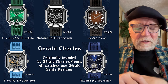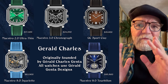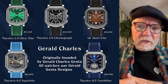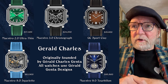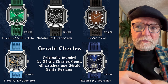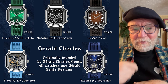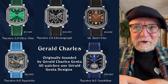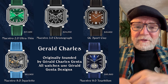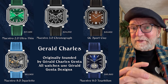Another unique aspect of them: they all have rubber straps. They have five basic models — the Maestro 2.0 Ultra Thin, the Maestro 3.0 Chronograph, and the CG Sport model, of which there are three: one called the Sport, one called the Sport Green for lawn tennis, and one called the Sport Clay for clay courts. There's a big connection with tennis with these watches, so tennis players might find some interest.